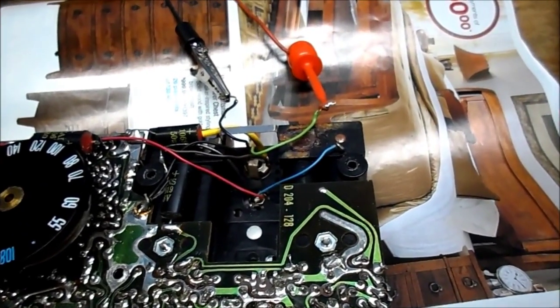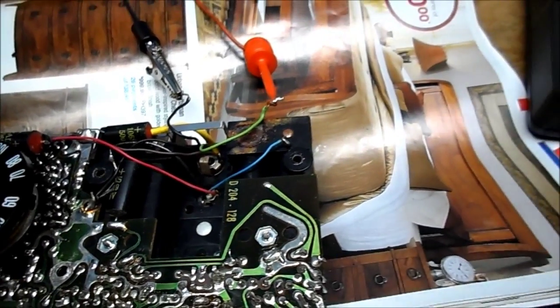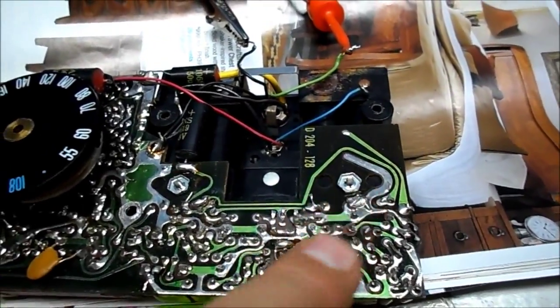I was going to use a little PM speaker here, but this is a 50-ohm speaker. So I just have it hooked up to our little amplified headphones. And I can tell you the amplifier is working.